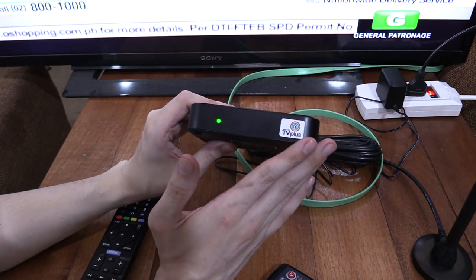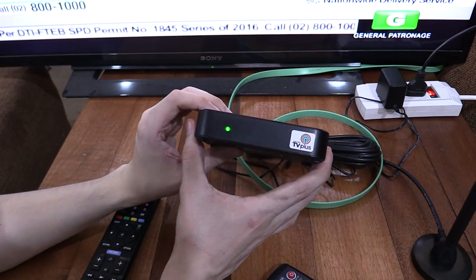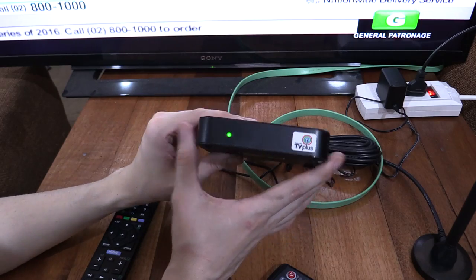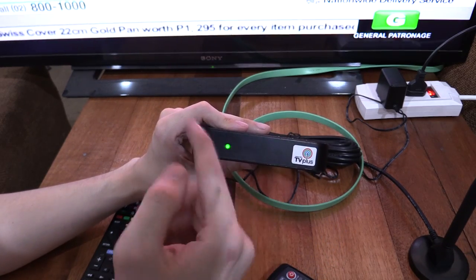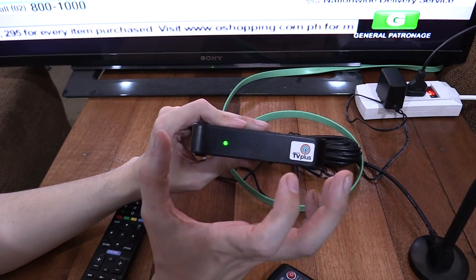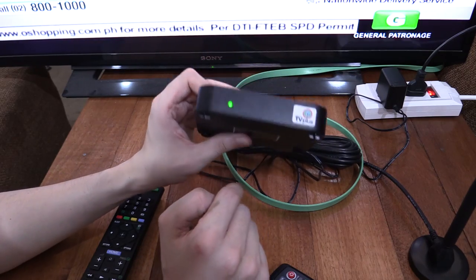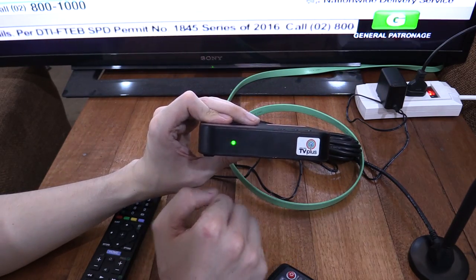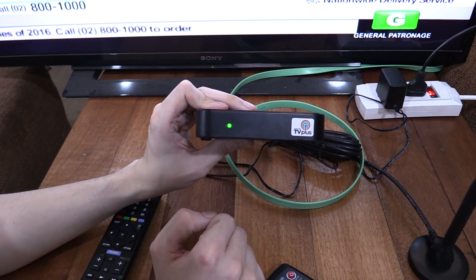Considering this sells for the exact same price of ₱1,999, you should make sure you buy this model — don't go for the older models because they're the same price but much slower. This is a much better box. For anyone curious, it's made by the exact same company as the previous models, which is Atlanta DTH, and they've included the same emergency broadcasting system buzzer inside the box. So yeah, it's really similar to the older ones, just a lot faster with HDMI. If you enjoyed this video, please give a thumbs up and subscribe. Thanks for watching.